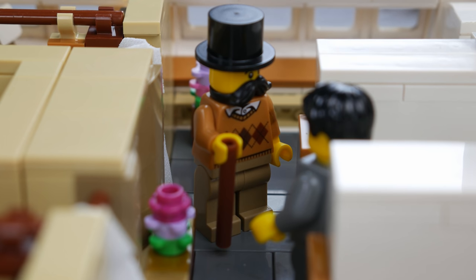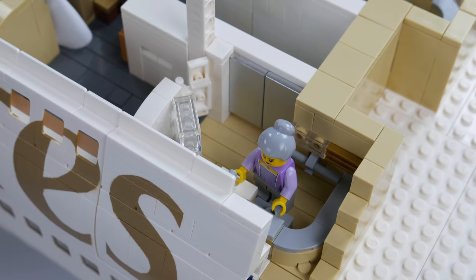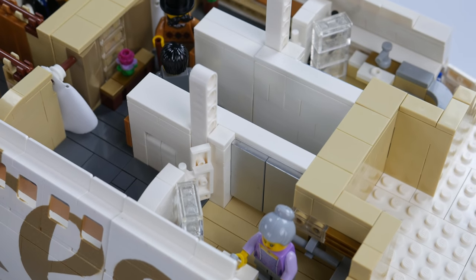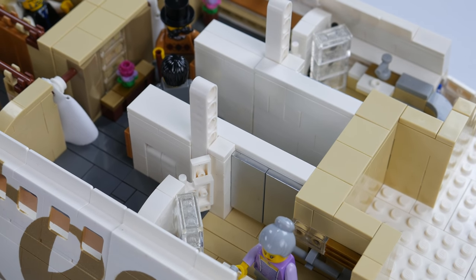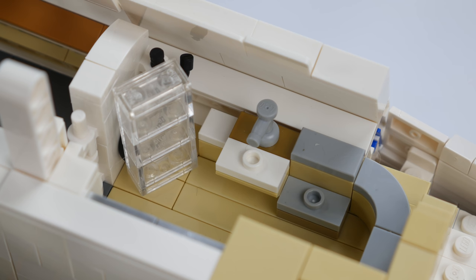At the top of the stairs, a first-time flyer is having a casual conversation with another passenger who appears to have time traveled from the Victorian era. To the left and right of this staircase, we can see the first class accommodations. Each lavatory has a toilet, sink, mirror, and of course, an in-flight shower.